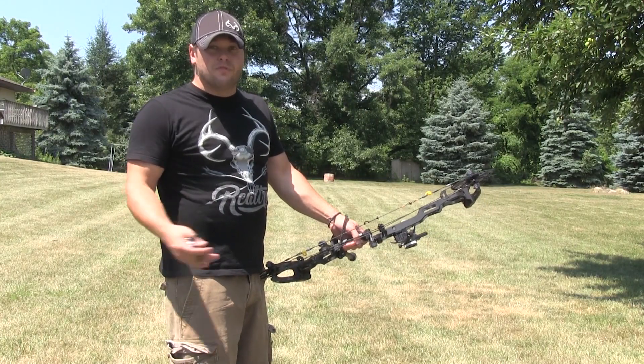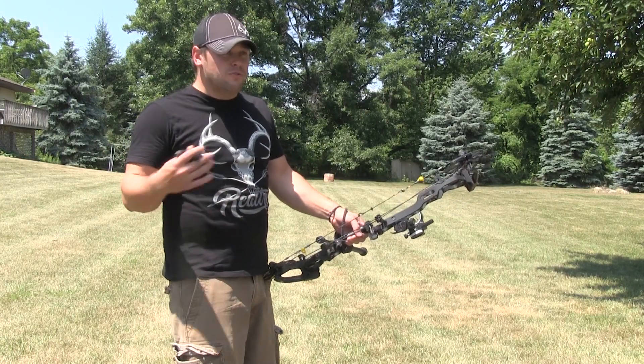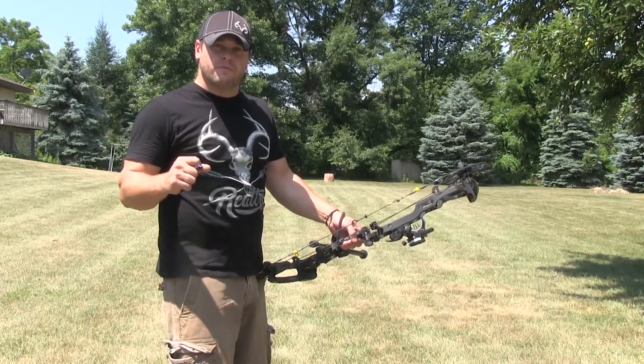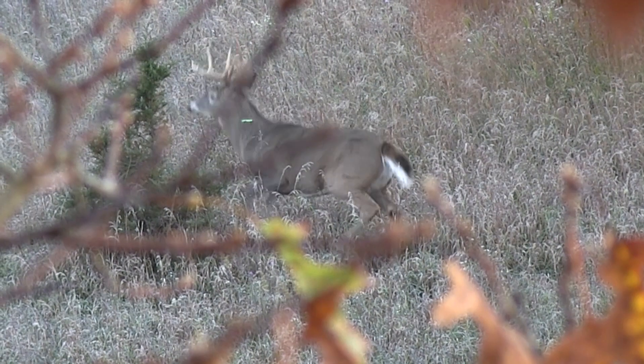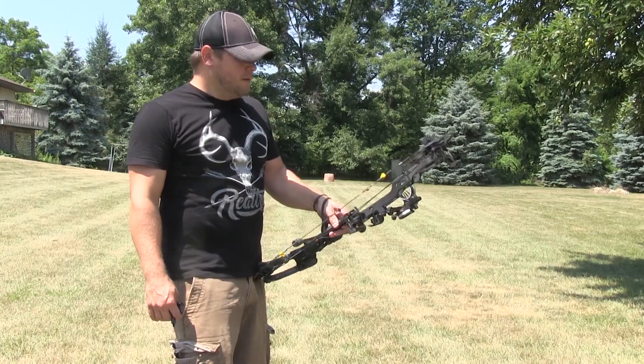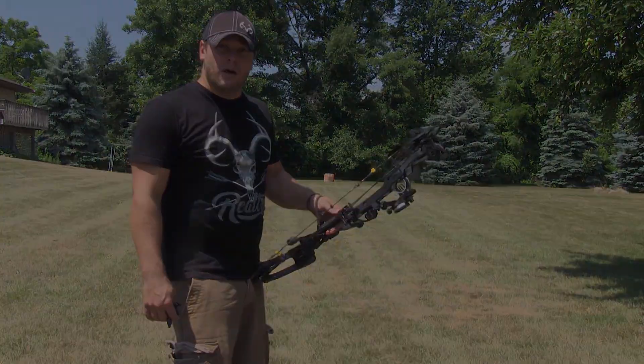If you want to try to back it up, start at 30 yards, and after you shoot two or three times like that and feel proficient, you can try to back it up. But once you start spreading the arrows out and can't do it consistently every time, you've got to know your limits. We owe it to the animal to do that — and that's really what this is all about.